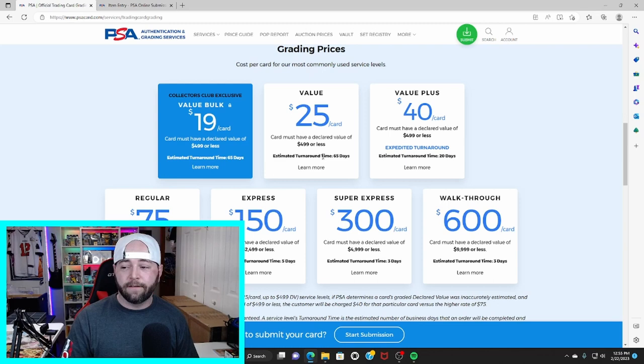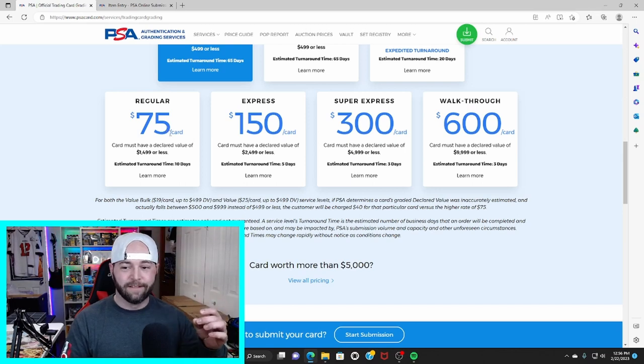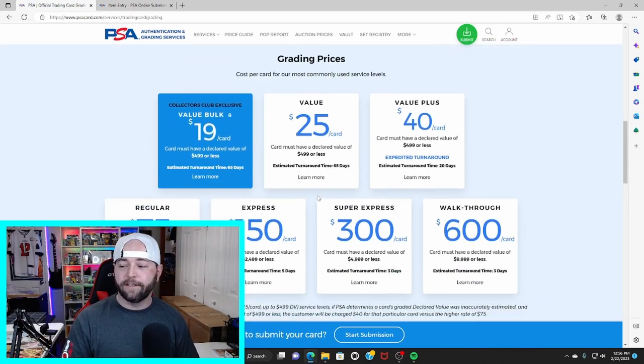This is where people get confused: when it asks for the declared value, it is not the raw value of the card. You do not put $20 there — it's asking what the card's value is after it's graded. You can go to eBay recently sold listings to find that price. The estimated turnaround time for the $25 value tier is about 65 days. For $40 value plus the turnaround is 20 days, and higher tiers go up to $75 a card for cards valued at $1,500 or less with a 10-day turnaround.